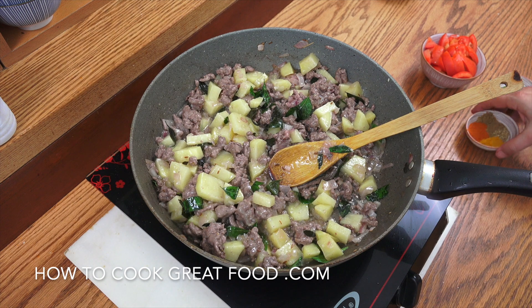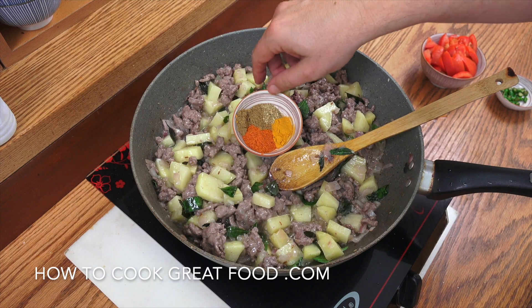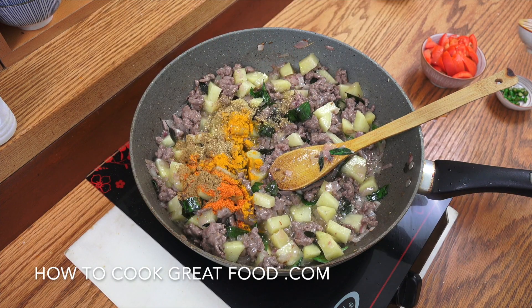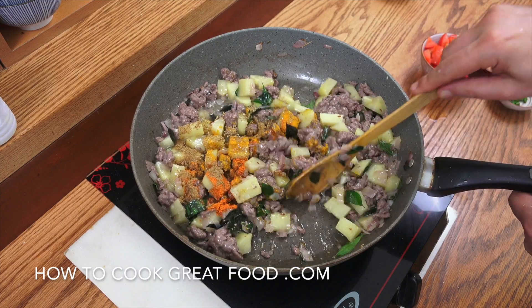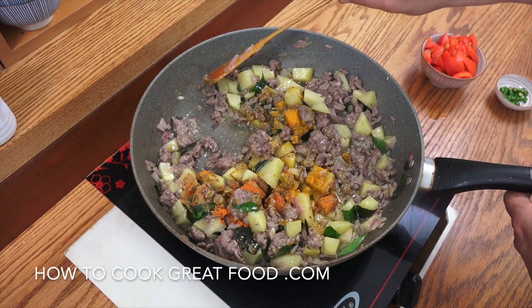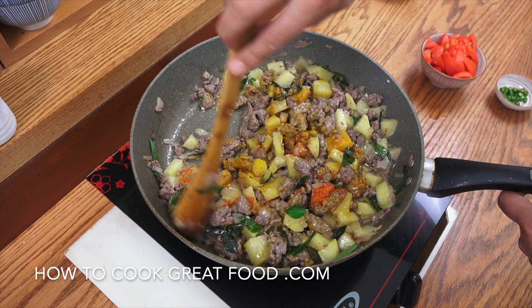Great stuff. We're now going to add in our powders. So I've got equal parts of chili, turmeric, cumin, and coriander — in that goes. If you want you could use a curry powder you already have, but I do find the individual spices to be a bit better.